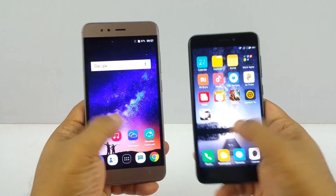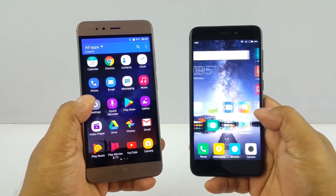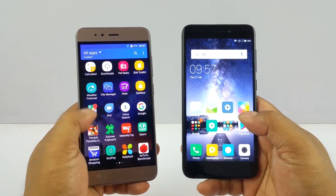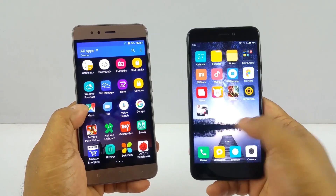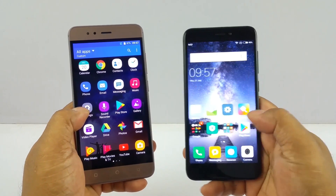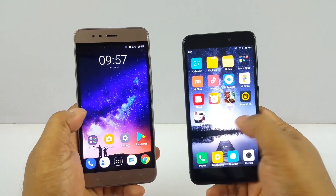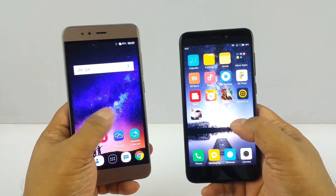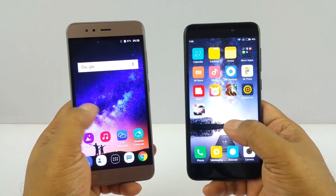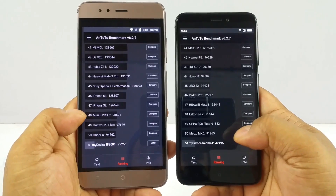When using the UI — the smoothness, flexibility, silkiness, and overall responsiveness — I would clearly give it to the Redmi 4. The Redmi 4 is significantly smoother and significantly easier to use, and it also holds slightly more power. The benchmark scores confirm this: the Redmi 4 is clearly the more powerful device.